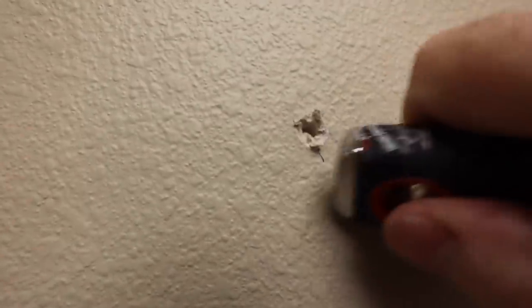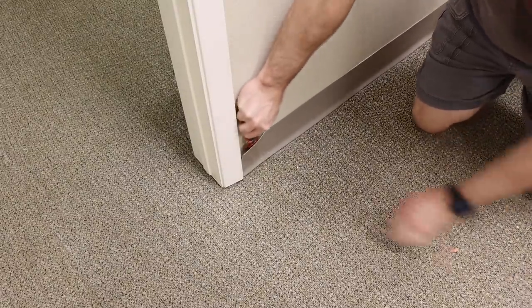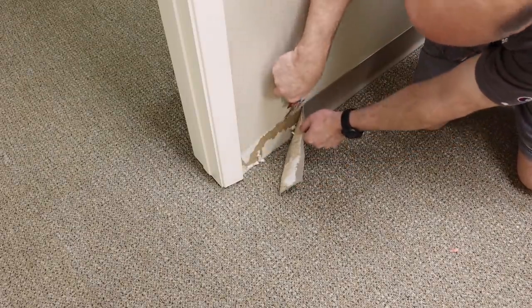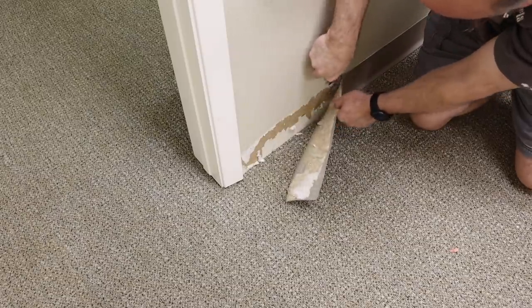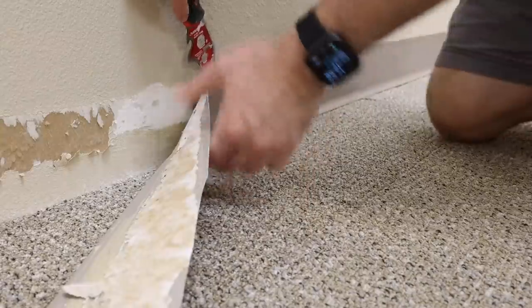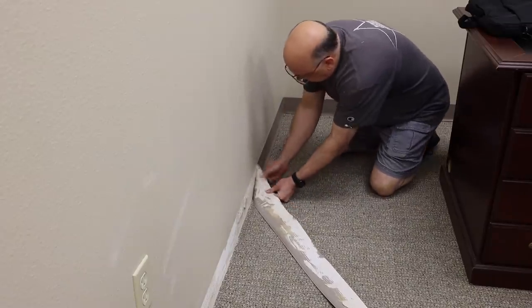First I worked on filling all the holes. I like to take the butt of my 5-in-1 tool and indent the holes before filling them with spackling. Sometimes you have to fill the hole more than once if the spackling leaves a divot after drying. Next I went to work removing the old rubber base molding. This stuff is generally glued to the wall and pulling it off will likely pull the paper off the drywall. Using my 5-in-1 tool or pulling the molding towards the floor helped keep it from pulling the paper above.